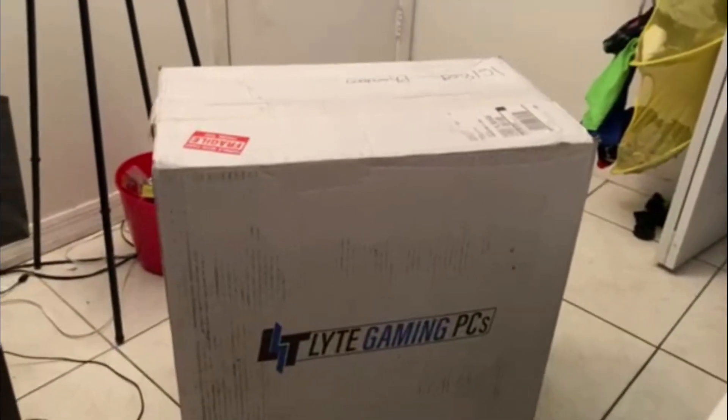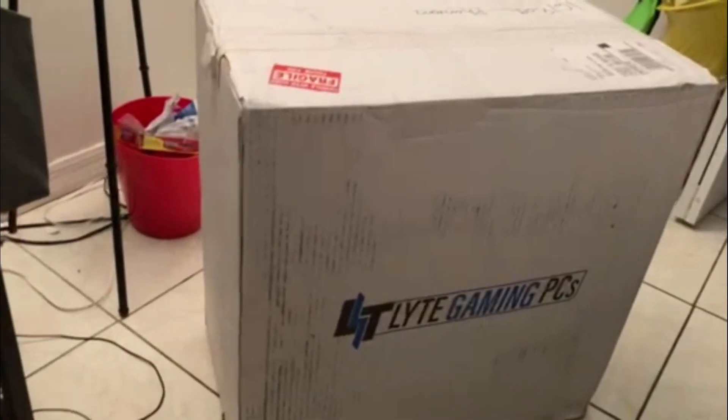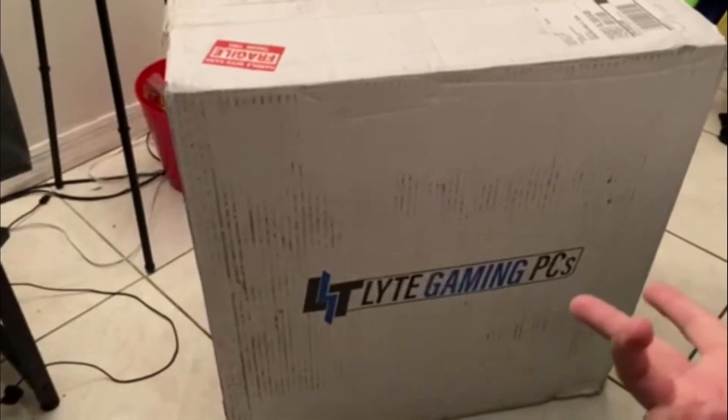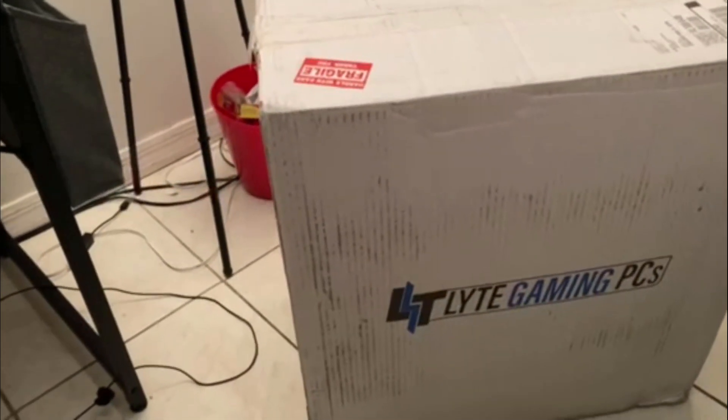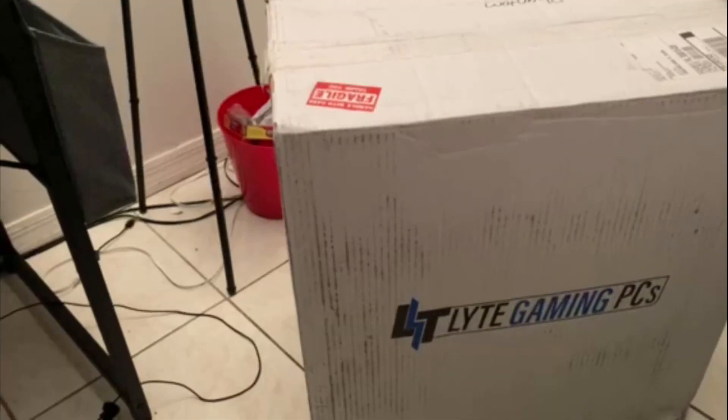Alright guys, so my PC finally arrived. It has been almost two months since I've been waiting for this, man. So I'm really glad we finally got my PC. I'm gonna let you guys take a look at it real quick. This is the PC right here — it's pre-built. The box is pretty dirty, not gonna lie. I'm gonna take this PC out the box and go ahead and set it up and complete my setup. There's gonna be the before and after, and you guys are gonna see my complete setup. I would do kind of like an unboxing, but that's just gonna add more to an already long video. We finally did it — the PC is set up, everything is in.